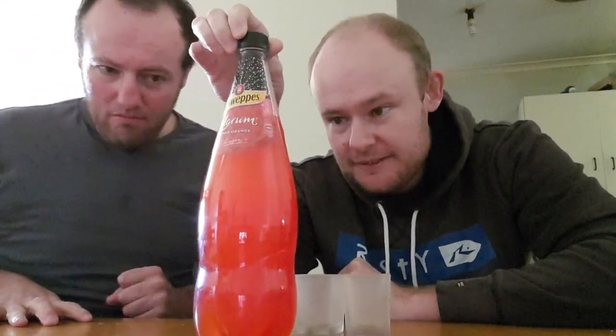Hello everyone, this is Roy with Half-Life and Roger the Pirate, and today we are going to do a review of Schweppes Aggram blood orange flavour. Yep, blood orange. 1.1 litres.